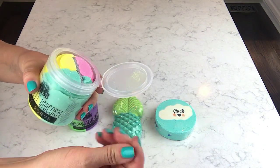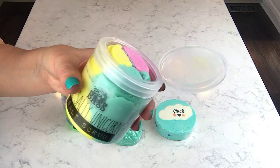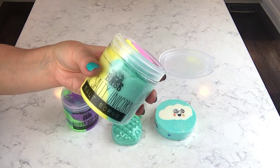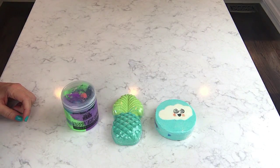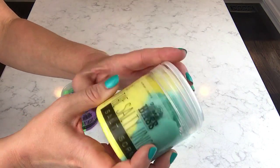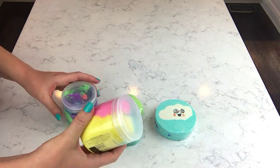Oh my God, that smells so good. It smells fruity — it just smells like candy. It's a unique blend, it's awesome. These two scents are incredible.